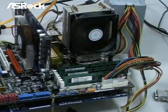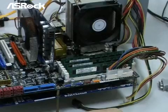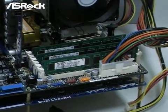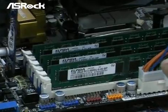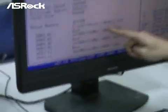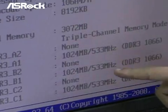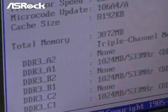Now we have installed the exact same configuration on the SROC X58 supercomputer motherboard. We tested with the Elpida 1GB DDR3-1066 modules. You can see that we have installed three memory modules, and the BIOS screen shows that the memory size is correct — the total memory is 3072MB.